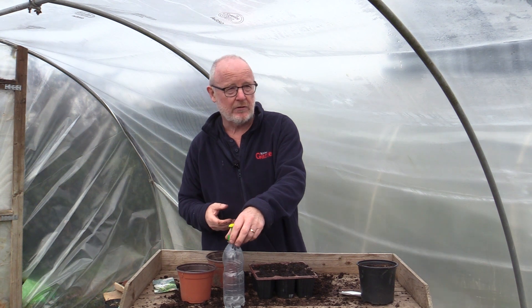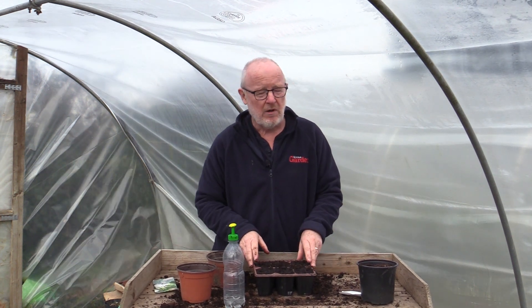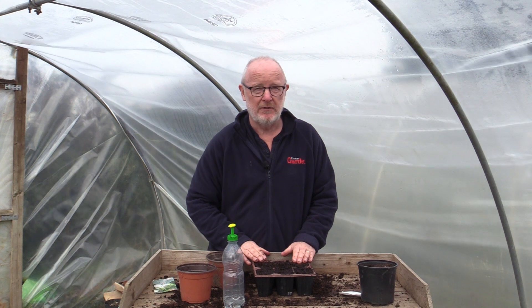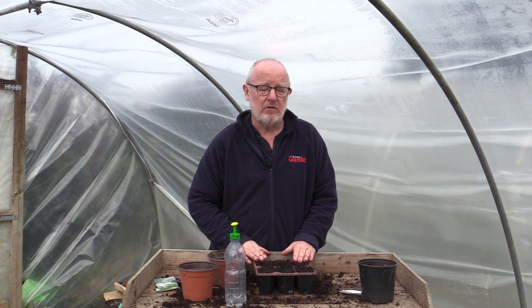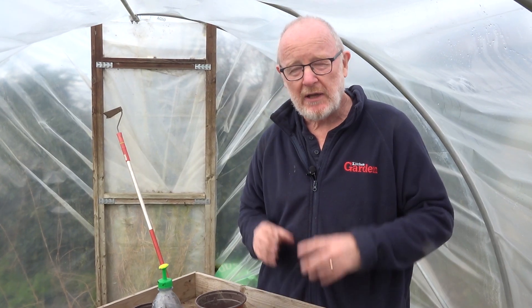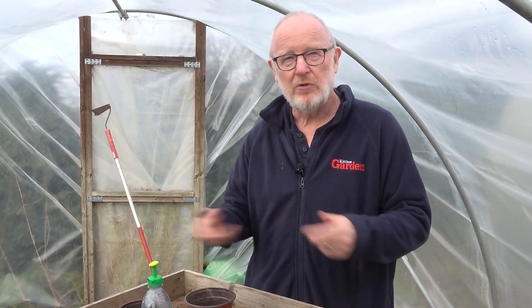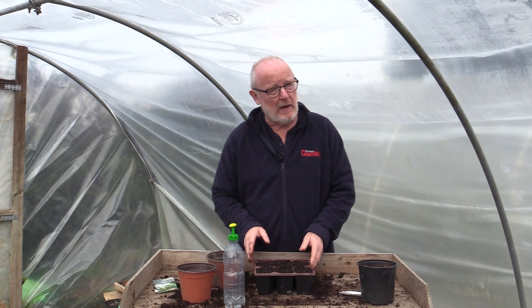If you're planting directly into the ground you will need to thin them out to about nine inches between each one. The important thing over the summer and the early growing period is to make sure that you water them, because if they don't get enough moisture they will tend to bolt. Not the end of the world because you can always use the feathery foliage that comes out of the top, but keep them well watered and it might also be a good idea to apply mulch around them just to keep everything moist. When they're ready, about three or four inches in width, you can slice the tops off and harvest them about 20 days later.